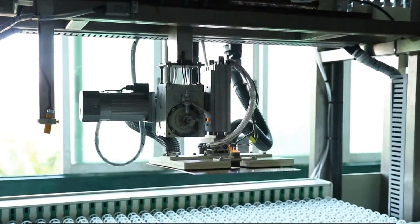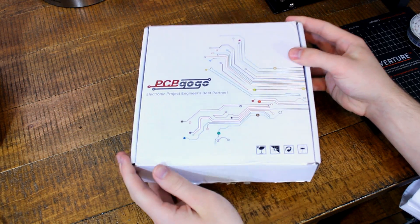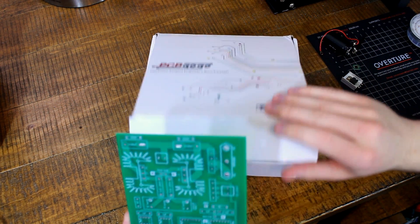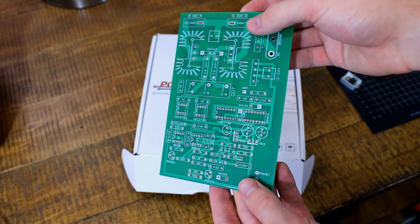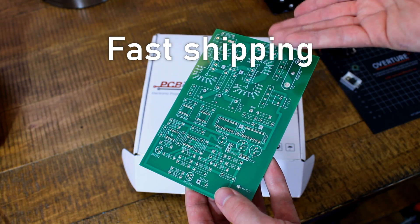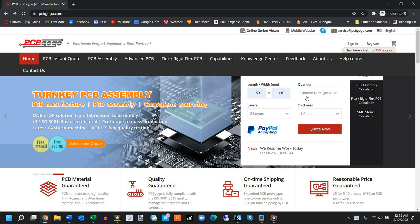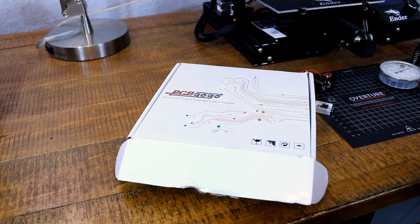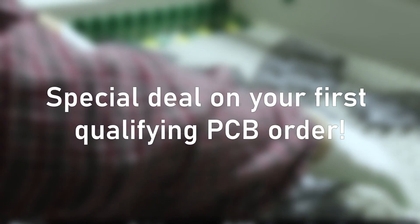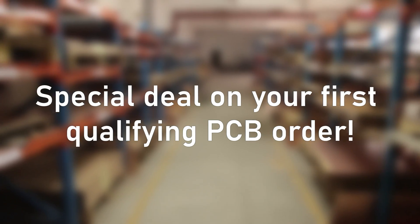PCBGOGO is a highly specialized PCB manufacturing company that specializes in quick-turn PCB prototypes and assembly, as well as small to medium volume PCB production. The PCBs I received turned out pretty well and shipped out fast — I received them within a few weeks of ordering. I've used companies like JLCPCB before, and PCBGOGO presents a fair match to its competitors. If you ever need PCBs manufactured in any quantity, check them out at PCBGOGO.com. Their customer service is also quite remarkable. If you order right now, you could get your first qualifying order as a free trial, paying only for shipping.